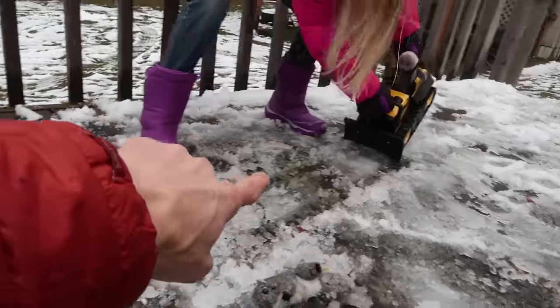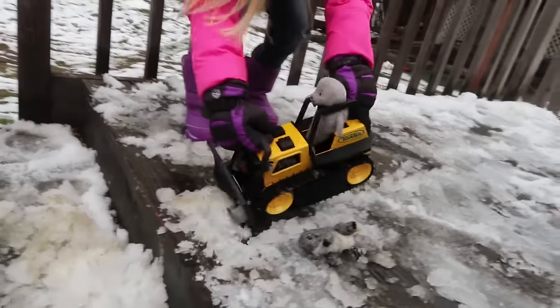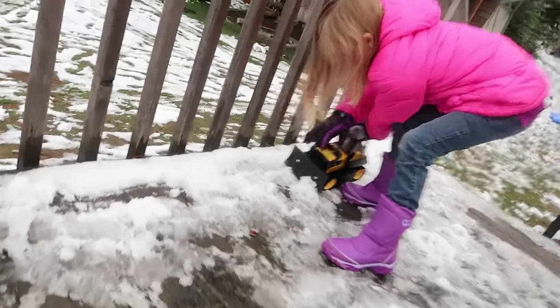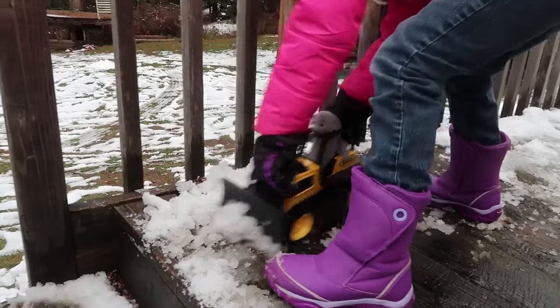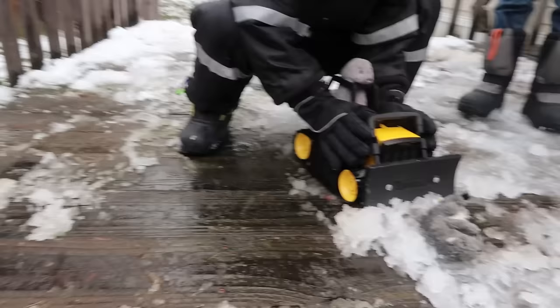So Cora's gonna test out the toughness of this dozer and its blade by pushing the snow off! There you go, Cora! Let's see how much of this snow you can doze off — we really need to get the snow off this porch because we're slipping around on it all the time! Let's see it! Looking pretty good, man! I like the way that dozer works!